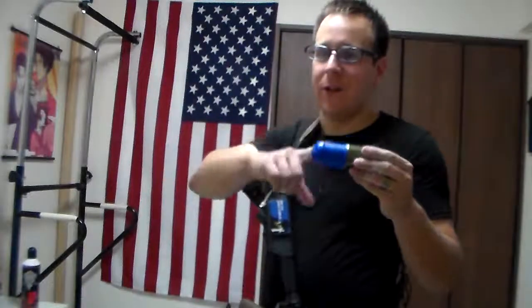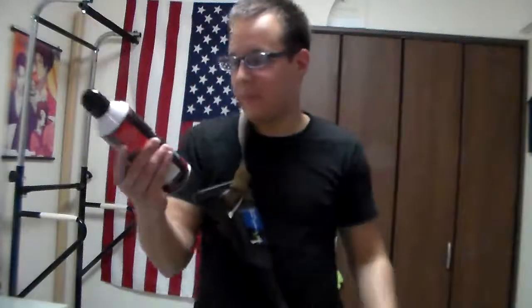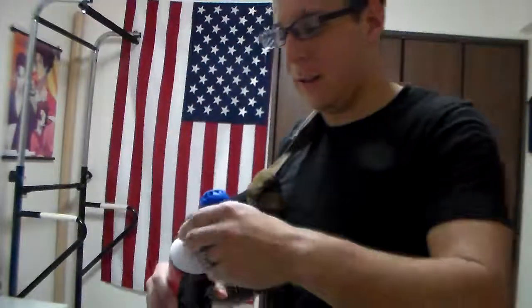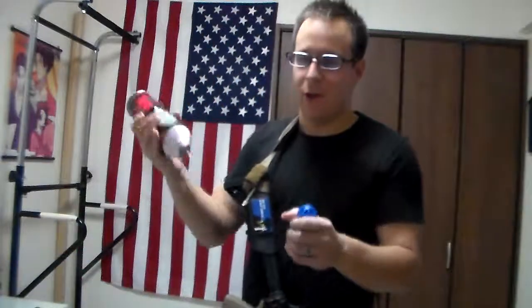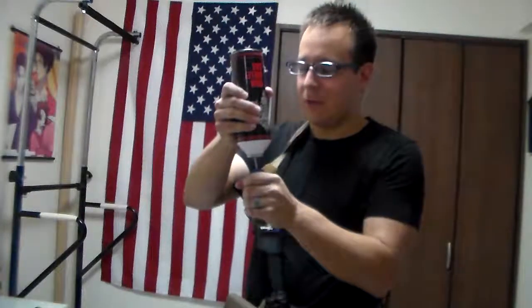I'm assuming when they said the grenade launcher was loud, they were referring to the grenade shell, which is an entirely different entity altogether. We're going to be testing it with some high-bullet gas, because when you're determining the power of your grenades, you should always first consult recreational drug use. So we're gonna load this real quick.